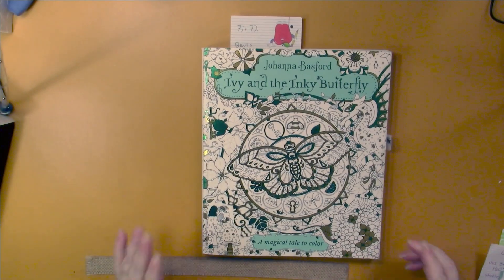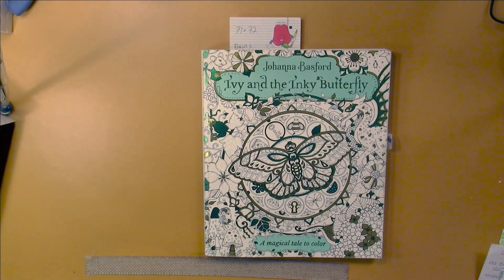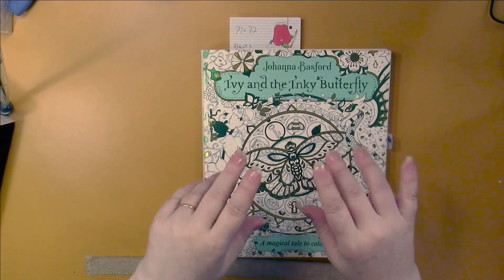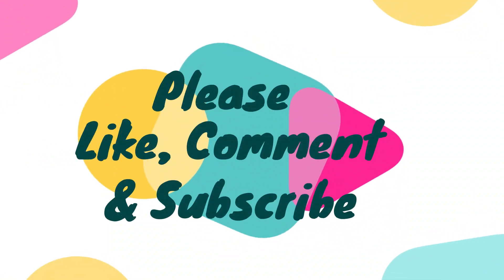That's everything that I've done - and I have that blurriness again. I'm going to have to check my settings and see if I can fix that. So that's all she wrote - that's everything I did, which is enough. I'll see you guys soon. I am planning on doing a color and chat shortly, and you'll be getting some flip throughs as well. Talk to you later. Bye!